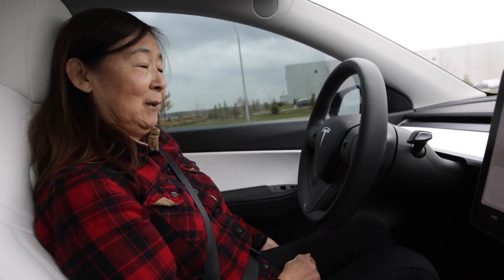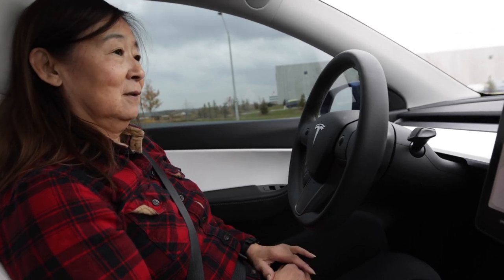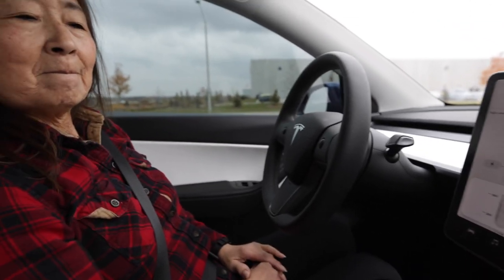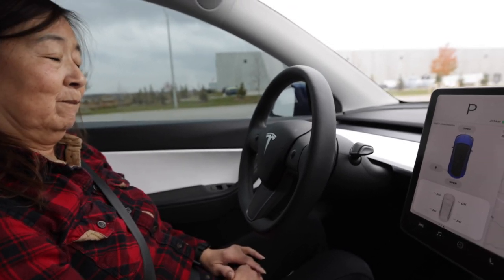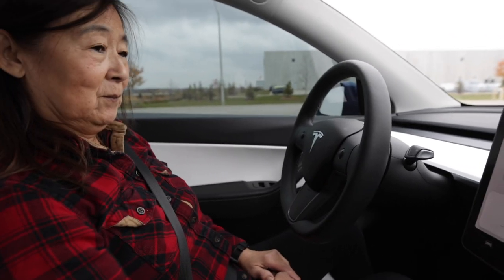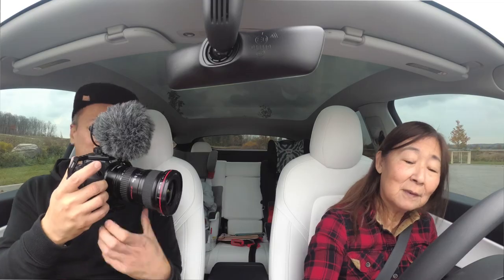Yep, okay, everything okay? You have a seat belt on? Yeah. Alright, so first I'm gonna put in the code — I can't show people the code. Hold on. Okay, so see this? Yeah. Put your foot on the brake.